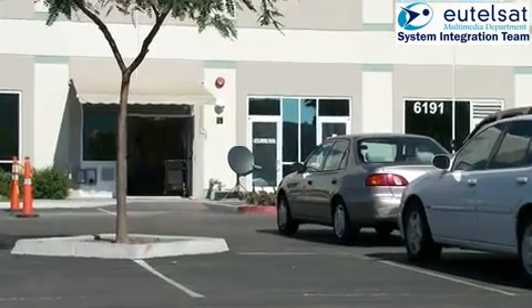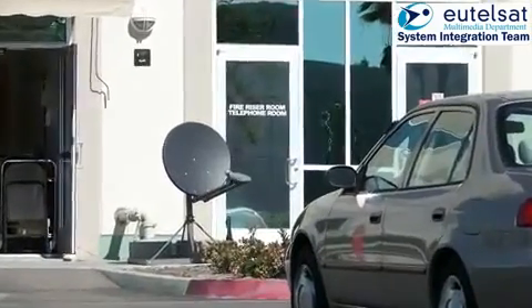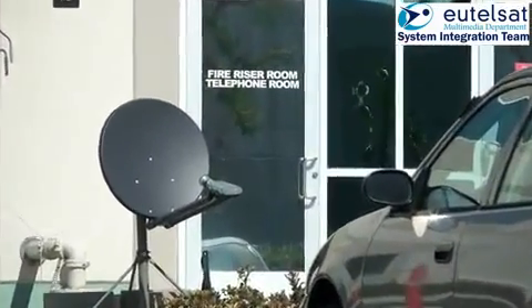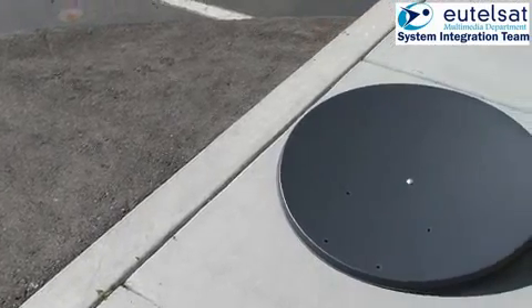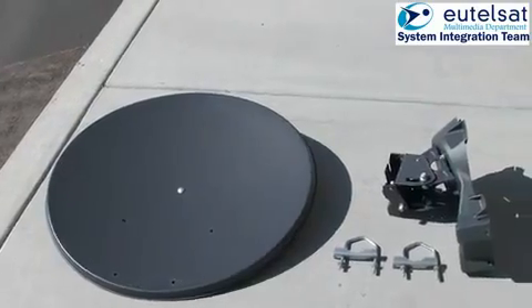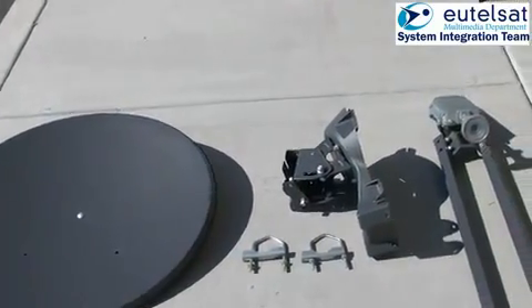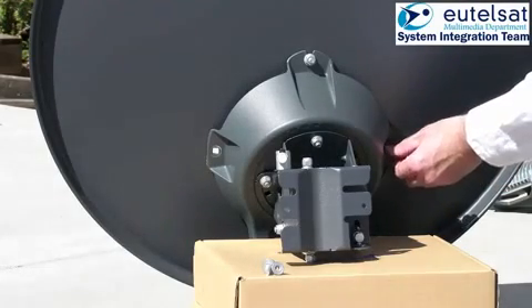This is a film of the two-way installation process, filmed at Wild Blue headquarters in the United States. There are three elements of the two-way antenna: the reflector, the elevation and azimuth mount, and the transceiver, called the TRIA, mounted on two arms. Please note that the reflector is a precision part that must not be damaged or deformed in any way.